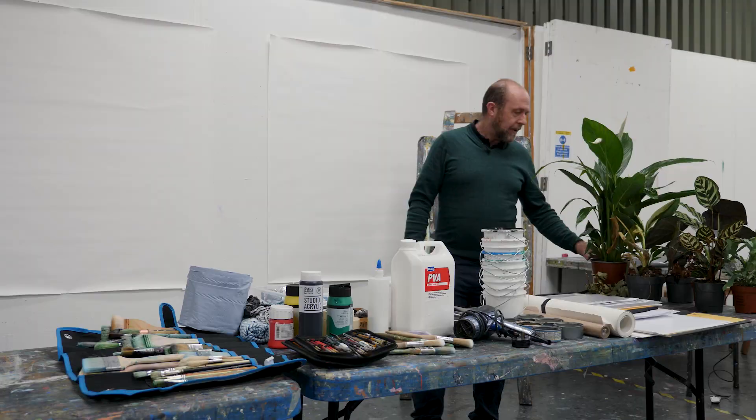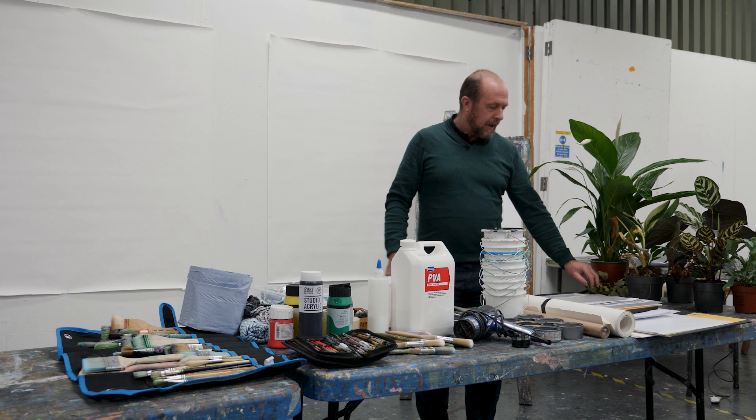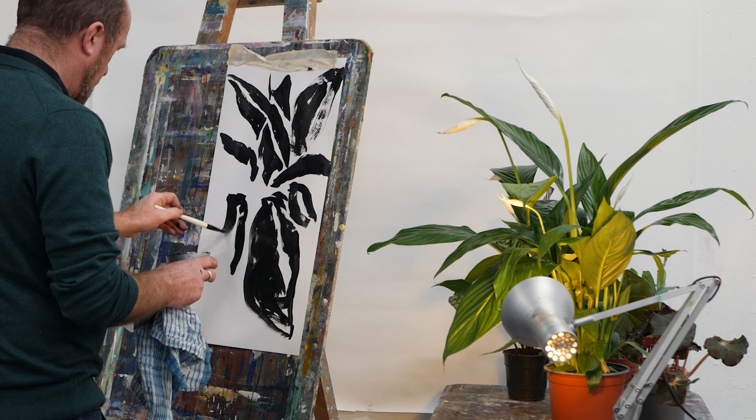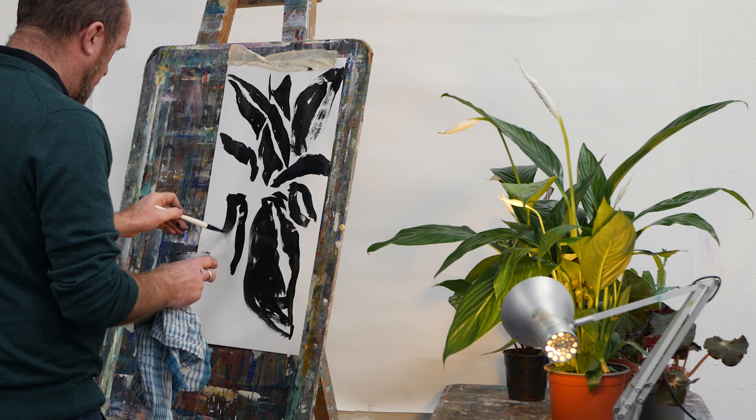I've brought in a selection of plants here — sort of household plants. Or you could bring in bits of dead foliage from your garden to draw from, or you could buy some flowers, or anything that's going to give you a kind of stimulating visual arrangement that you can work from for your drawings.